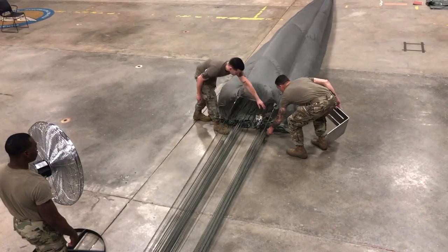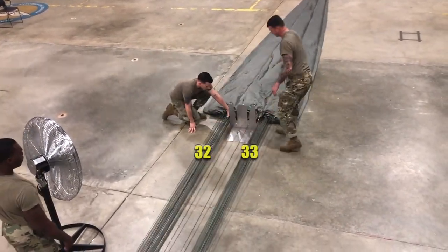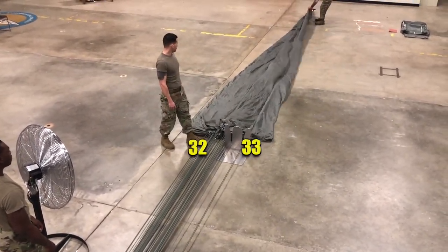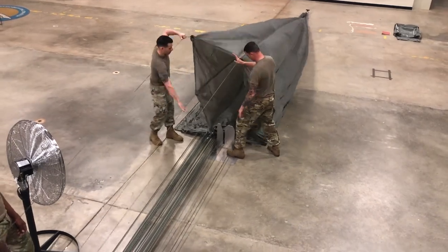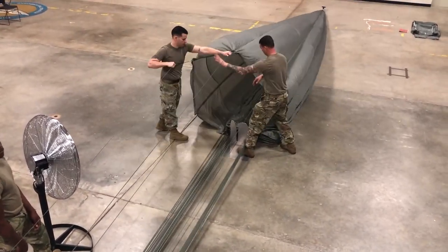Turn the fan off and position a line separator between the two suspension line groups and place lines 32 and 33 in the appropriate slots. Throw the right group of gores over the left group of gores ensuring line 33 stays in the line separator. Turn the fan back on and begin folding the right group of gores until reaching line 64. Continuously scan the canopy for damage.